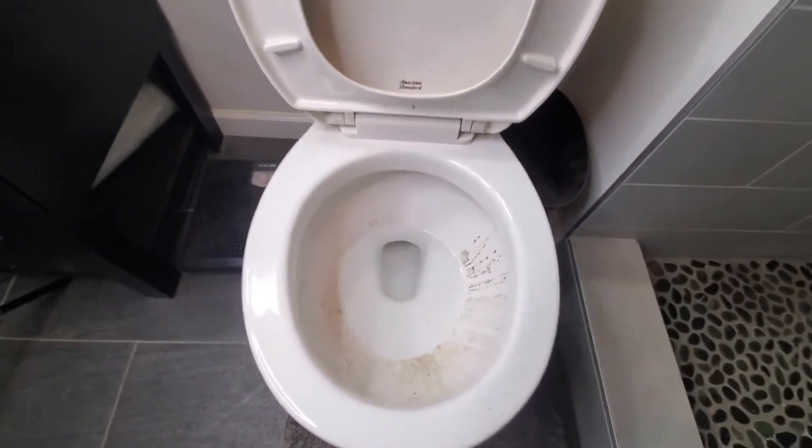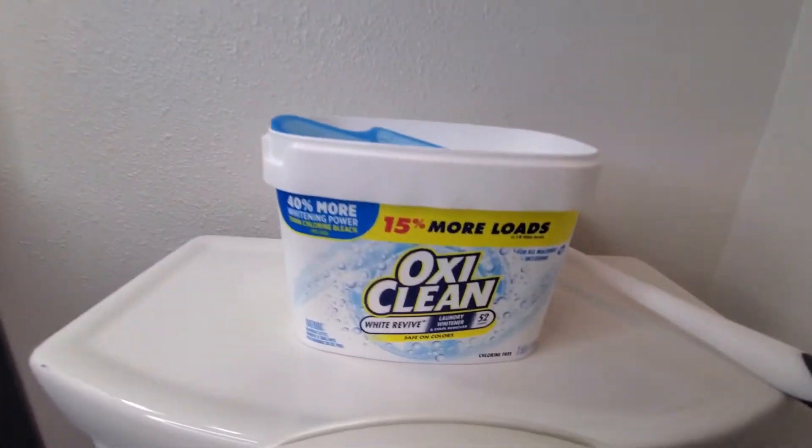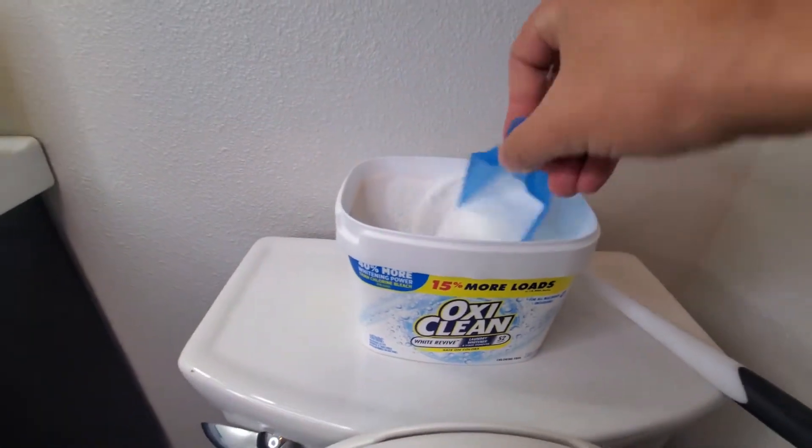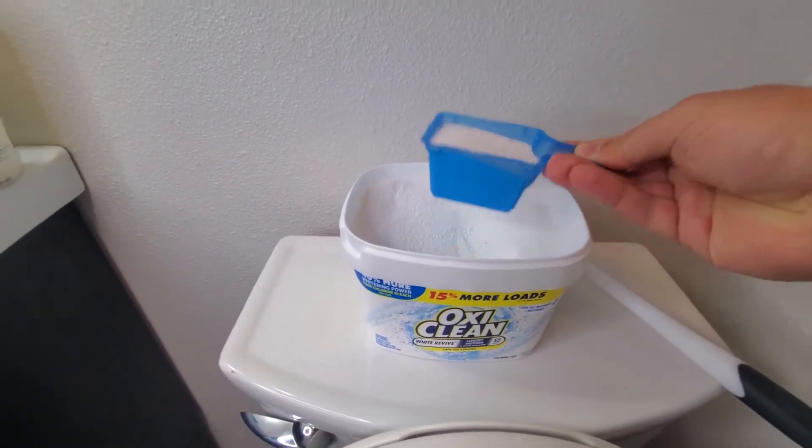Hey everyone, today I wanted to show you a quick toilet cleaning hack that my mother taught me growing up. You simply get some OxyClean — that works really well because it's really gritty. She never used bleach. She always used this.